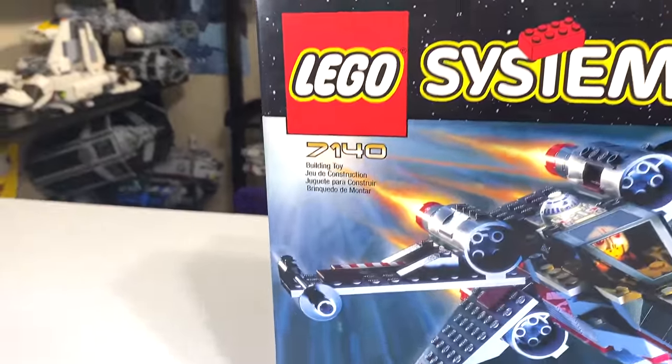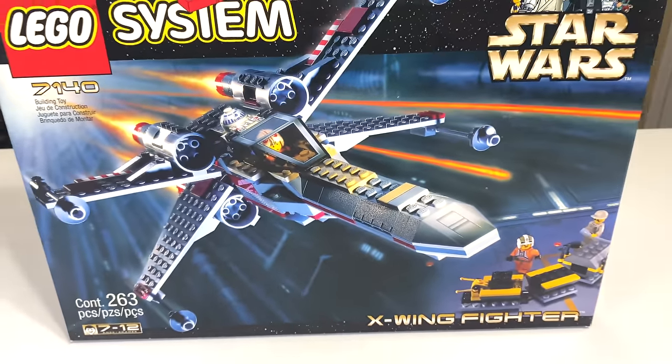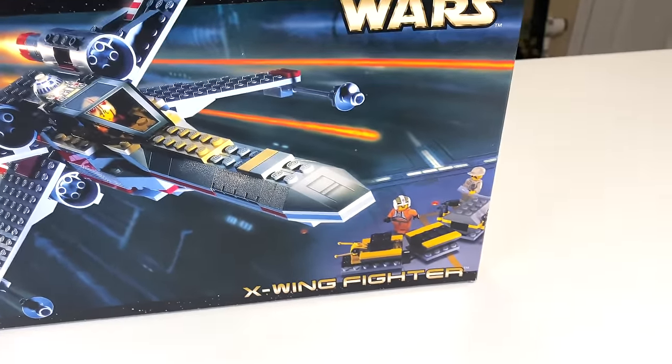Its official set number is 7140. It includes 263 pieces. You get four minifigs in the set, including Biggs Darklighter, Luke Skywalker, R2-D2, and a Rebel Technician.